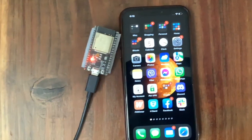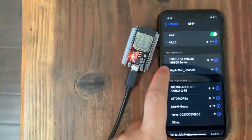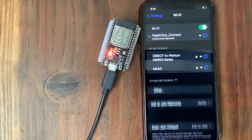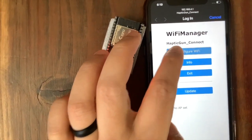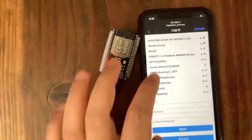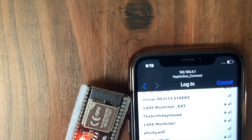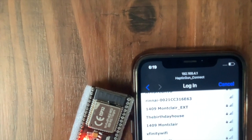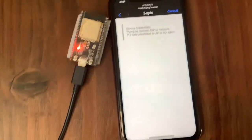Next, turn on the gun, then open up your smartphone — iOS or Android — and go to your WiFi settings. Connect to the access point called Haptic Gun Connect. You will see the WiFi manager, and you can click on Configure WiFi. Once you're in the Configure WiFi screen, select your SSID or type it in and then type in your password. If your connection was successful, the blue LED on the ESP32 should light up.